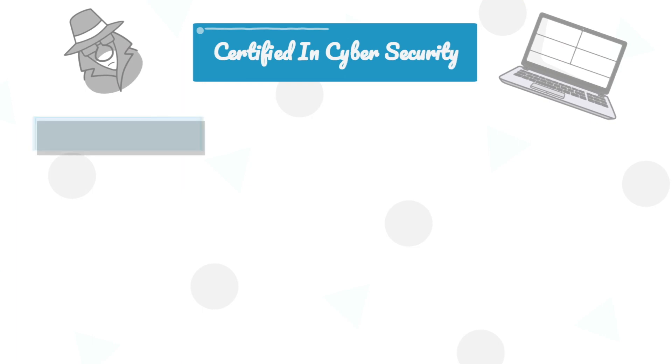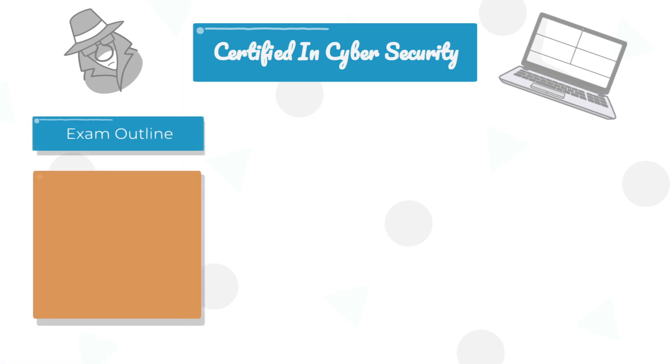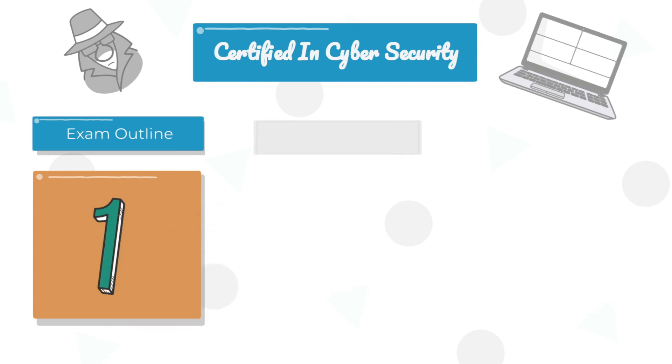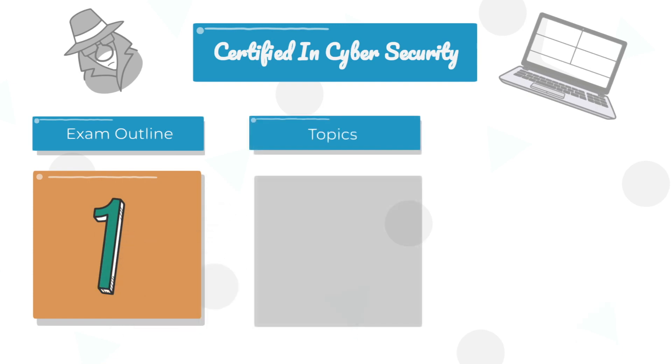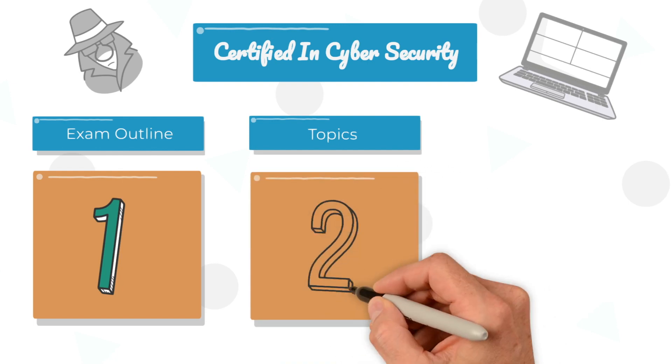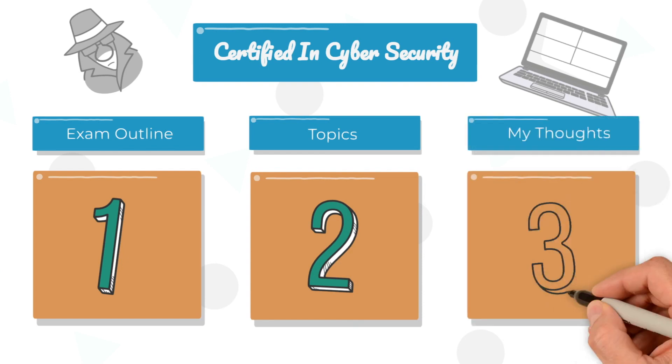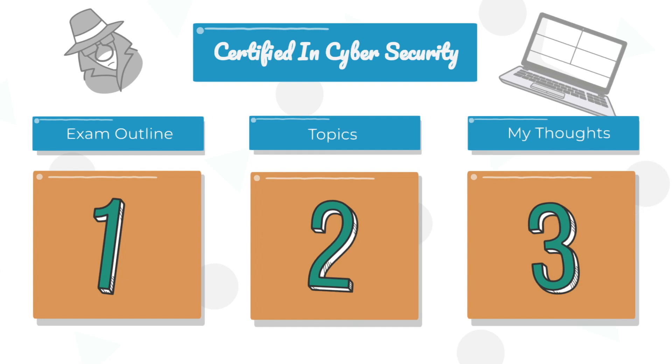To ensure you can pass and you understand this exam fully, I'm going to split this video up into three different sections. Firstly, we'll talk about the exam outline and exactly what's involved. We'll then secondly go on to the topics, so you understand every single topic and know what to expect. And then finally, we'll talk about my thoughts and tips to help you successfully pass. Everything is timestamped below, so if you need to skip ahead please do so, but I recommend watching the whole video.